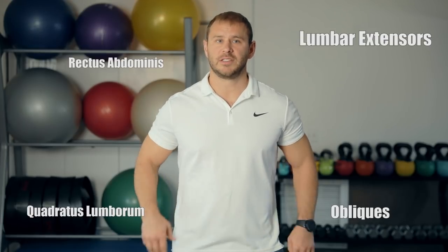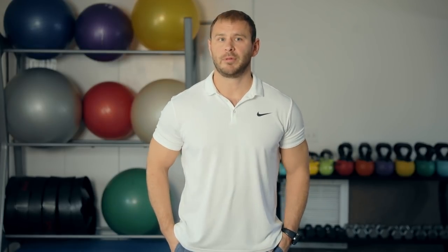Core stabilization is a vital component for managing and preventing low back pain. Core stabilization is made possible by contracting certain muscles within the abdominal region. These muscles include, but are not limited to, the rectus abdominis, also known as the six-pack, the obliques, the quadratus lumborum, the lumbar extensors, and the diaphragm. When properly used, they will stiffen and fortify the spine from potential catastrophic injuries like disc herniations, broken bones, and hernias.